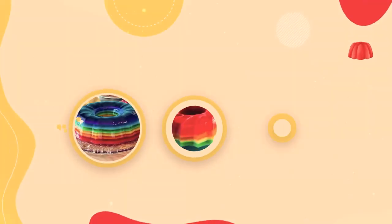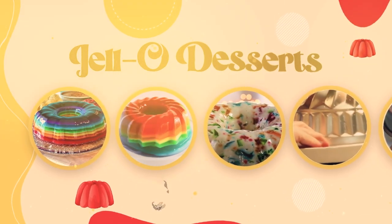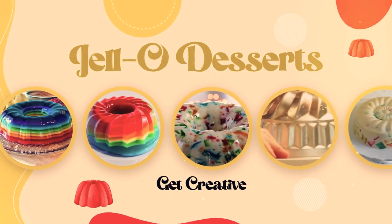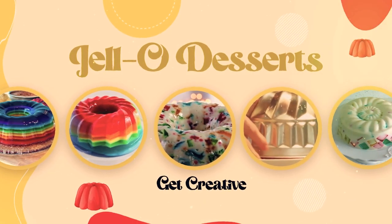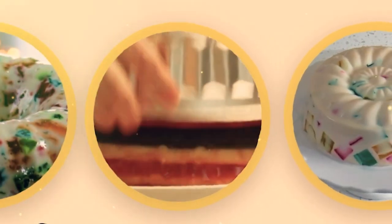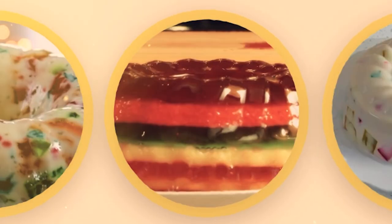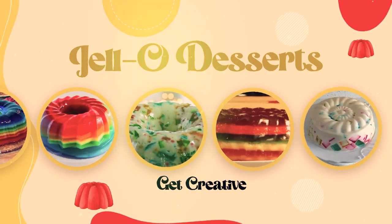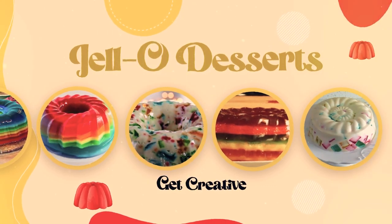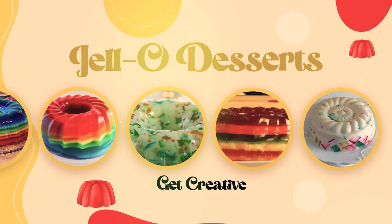Beyond making wobbly, jiggly Jell-O desserts — which, by the way, can be a fun and nostalgic treat — you can get seriously creative with them. Think beyond the standard fruit-filled Jell-O. You can use these molds to create stunning layered desserts. Picture a colorful mosaic of fruits, creams, and gelatins, all beautifully set in a mold. And the best part? When you unmold it, you get a show-stopping centerpiece that's sure to impress your guests.